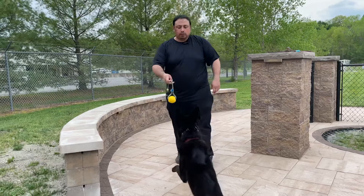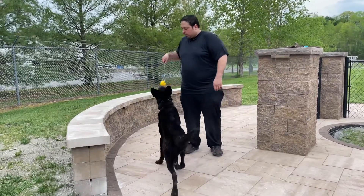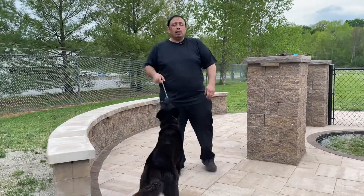Good, yes. Out. Yes, good. Alright, and that is marker training with toy.